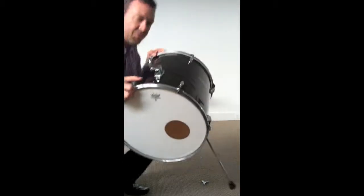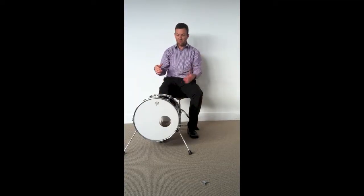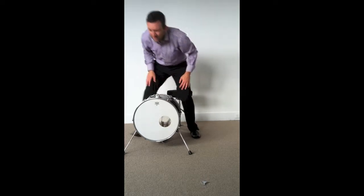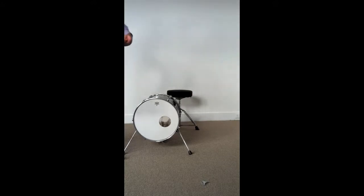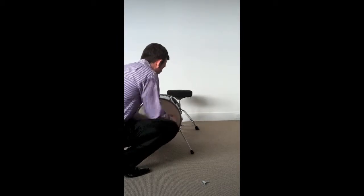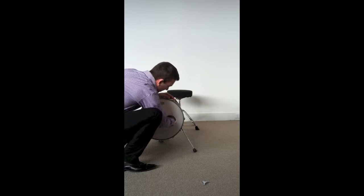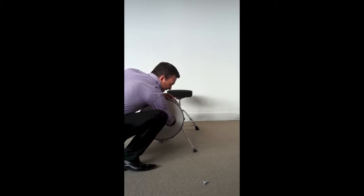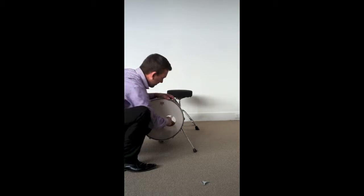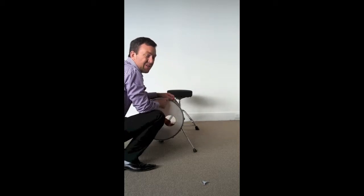It's really resonant now without any dampening. We're going to put a little bit of toweling in there just to take out some of that boom and muffle it a bit. Usually with smaller bass drums such as 16 inch you don't need much dampening material at all.